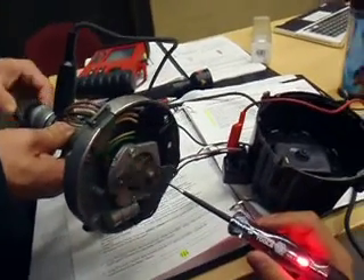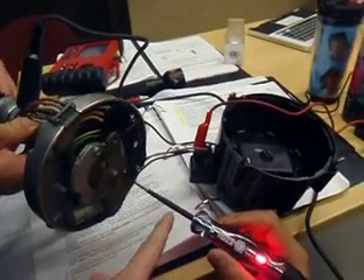This is a known good ICM. You can see it turning the signal on and off to the coil.